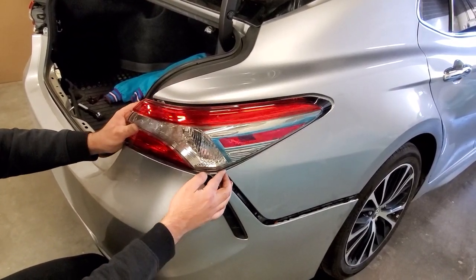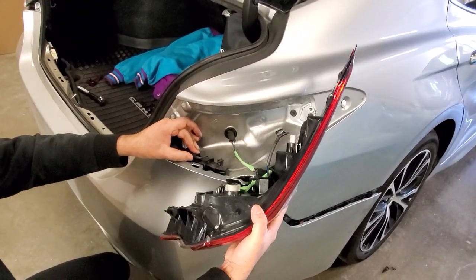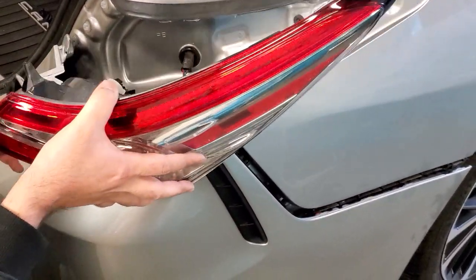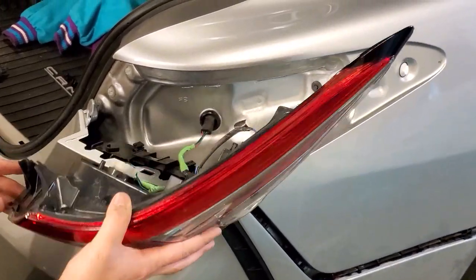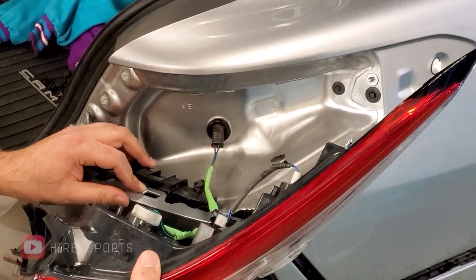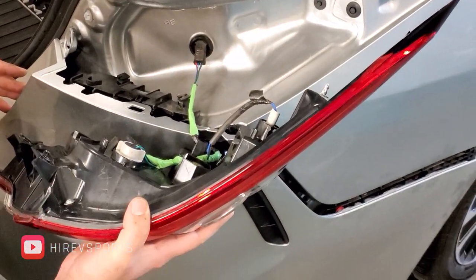Just wiggle it around and it should come out. I loosened the bumper a little bit just to be on the safe side because of these brackets. Sometimes it just needs a little force when you are pulling it out. But make sure you are doing that gently — you don't want to break these tabs, just leave them as is. That's how it looks when you remove the taillights.